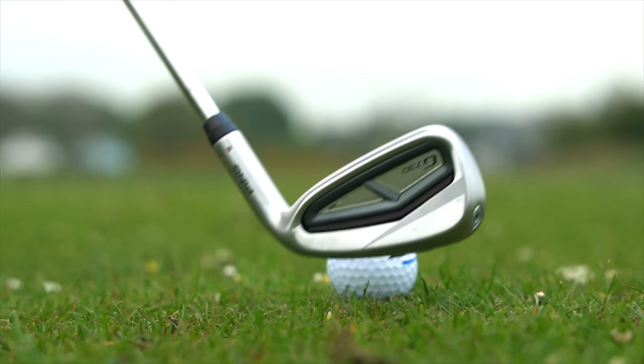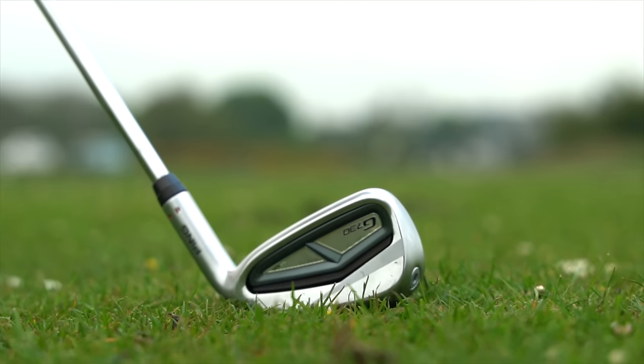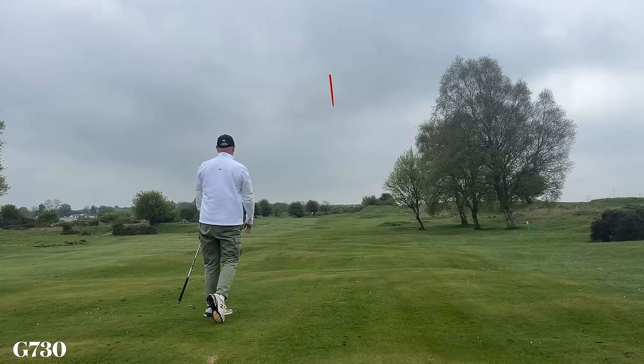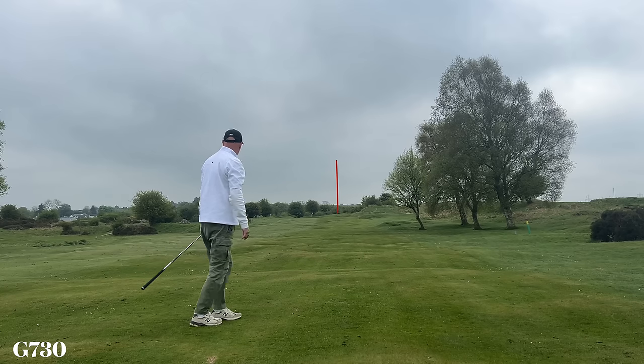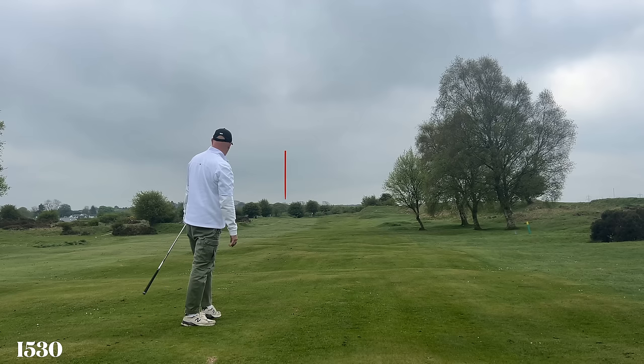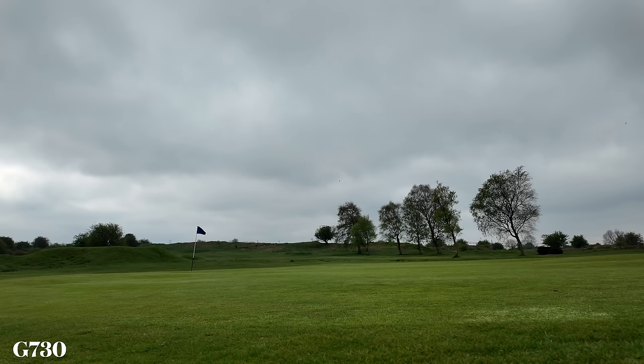The G730 is the one that shocks me, because in my opinion it's a massive leap forward for the sound and feel on Ping game improvement irons. I've been pretty critical of the way they sound and feel in the past, and that would be a major put-off for me. The obvious difference is one is a lot bulkier than the other, and the G730 also feels a lot heavier. But honestly I'm shocked at how much I like it — it gave me a lot of confidence at address, and that weight encouraged me to just take it easy and let the club do its work.